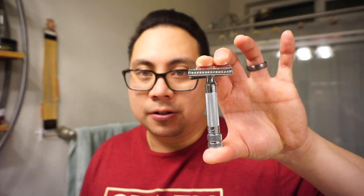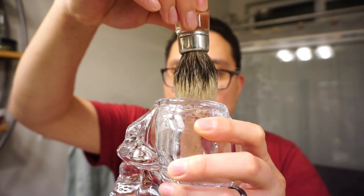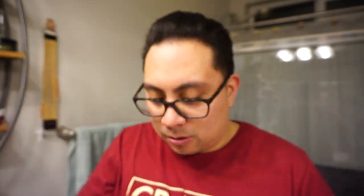For the razor we're going to keep going with the Merkur 37C slant, and for the brush it's a restored rubber set shaving brush with a two band badger, not soaking in the skull. Let me wet the face and we'll get going.